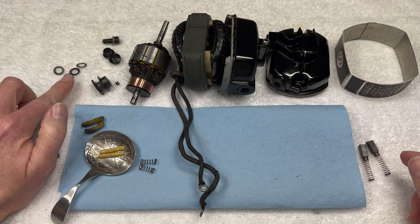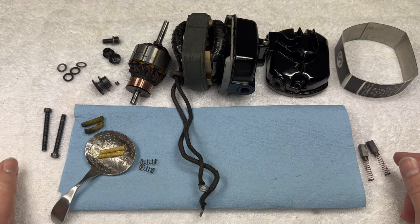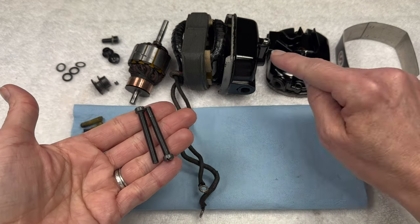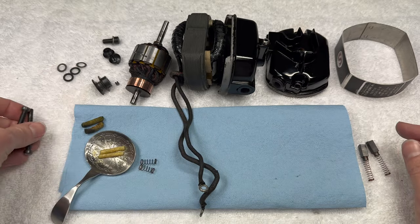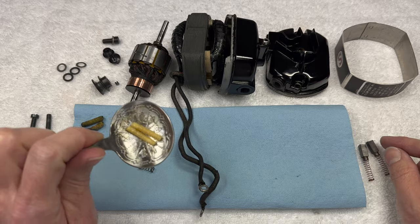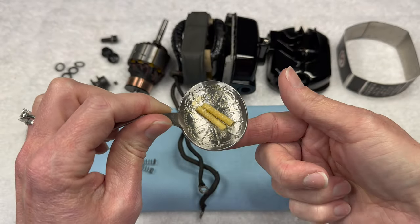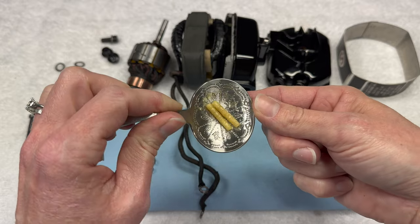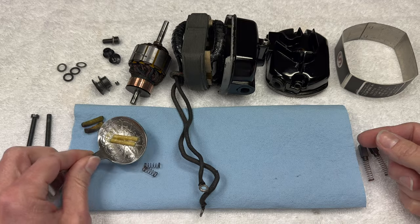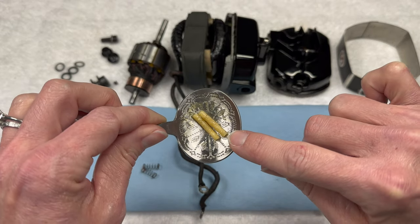A number of little washers - we're going to talk about those when we put them back on. Two bolts; this is what holds the motor together. And finally, these are new grease wicks that I have loaded up with grease. I actually heat these up to help the grease absorb into the new wicks before I put them back into the motor. These I may have to trim a little bit shorter, but I'd rather start on the longer side.